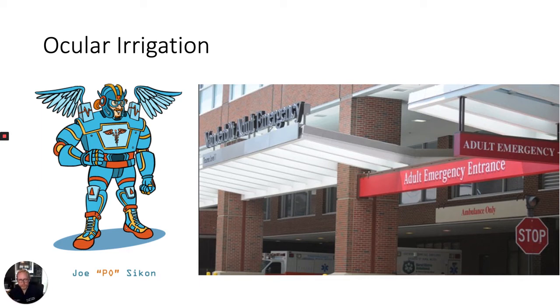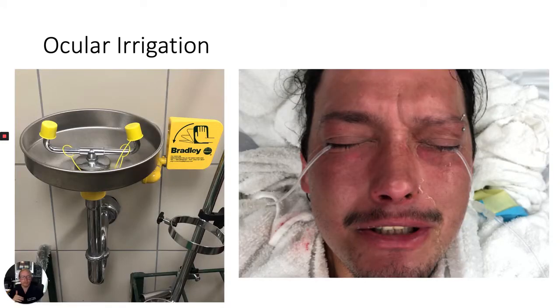Hello everyone, my name is Joseph Sykon and I'm an emergency physician at Vanderbilt University Medical Center. In this video, we're going to teach methods of ocular irrigation following a chemical exposure.